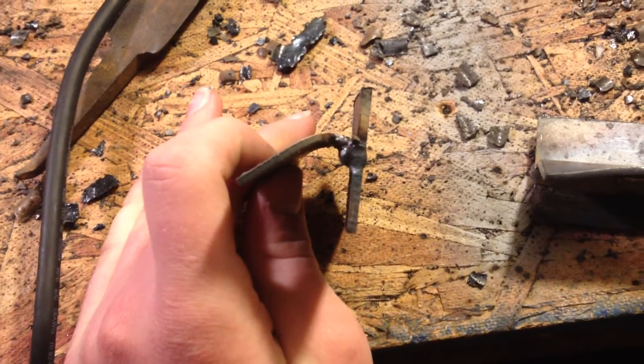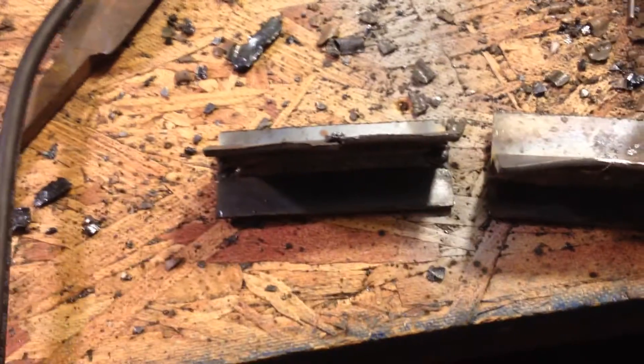My little welding experiment. Next time I might go with some thicker metal. I'm working with 3/32 rods, both at 75 amps, which is maxing out my little flux welder down there, which you can barely see — it's like a $280 welder.